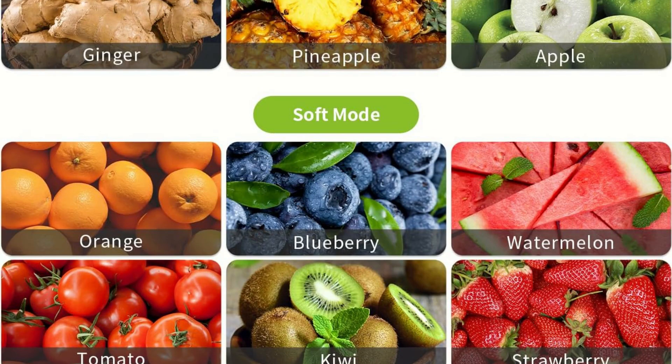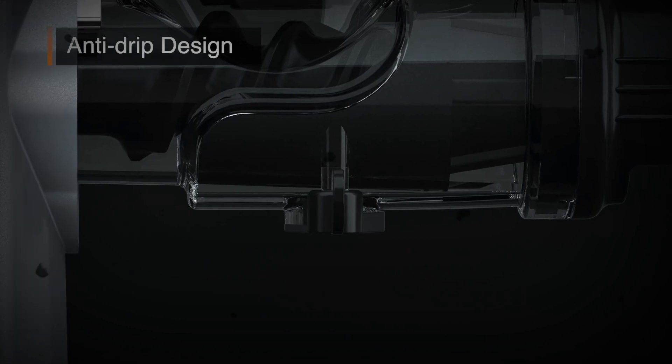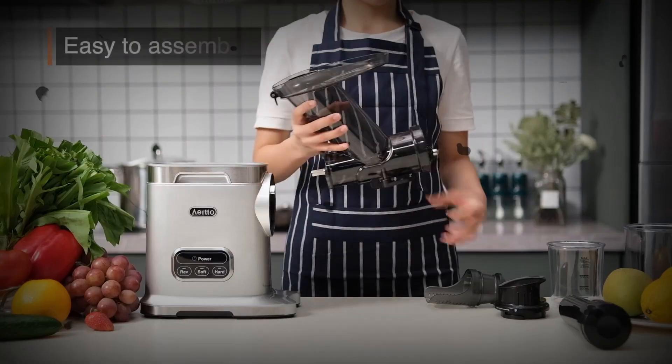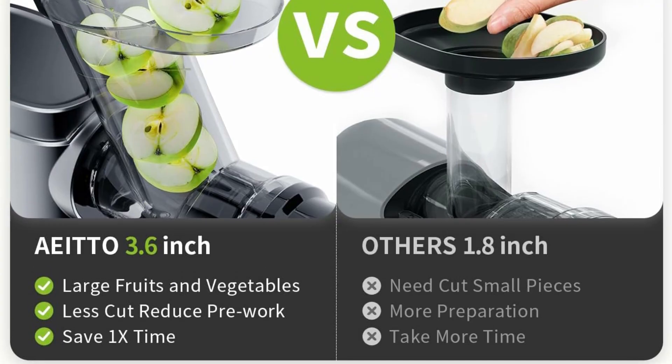This juicer machine's vegetable and fruit capacity is a huge upgrade from the original, increasing capacity by 50% — 1.5 times the original. This means you can put more food in at once, improving juicing efficiency by at least twice.